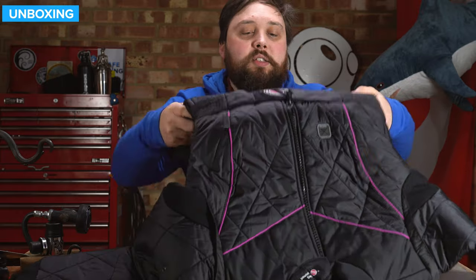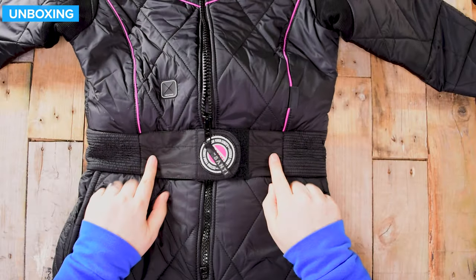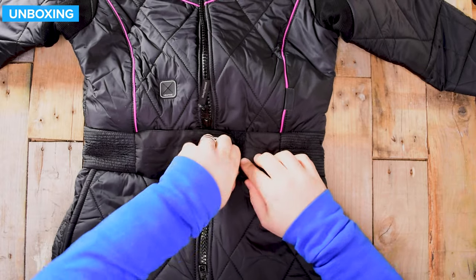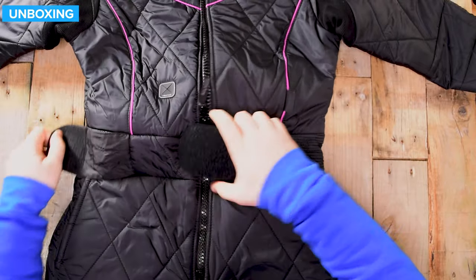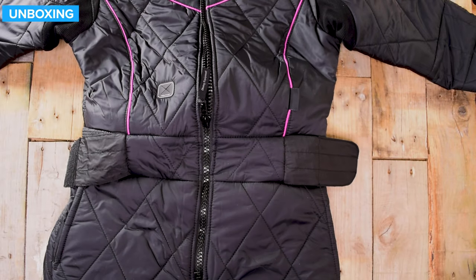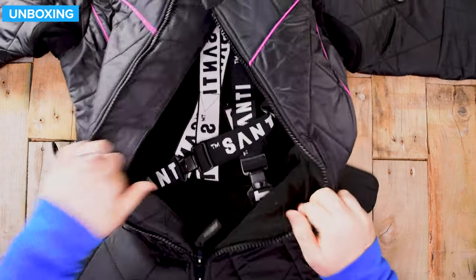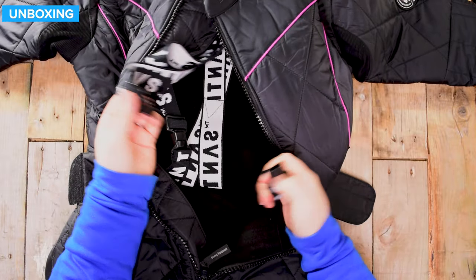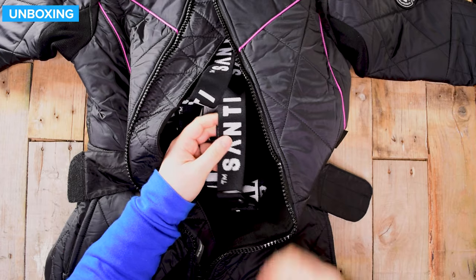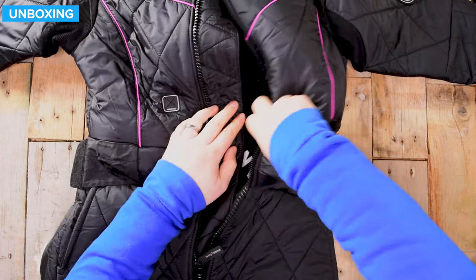Moving down the suit to around the waist, we have a separate Velcro waistband — a strong Velcro — that tightens things in at the waist so you don't have any baggy material. Undoing that zipper, I'll show you the inside: these are the braces. You can actually undo those to get in and out of the suit, and of course they're fully adjustable — you just tug on the strap to tighten or loosen them.